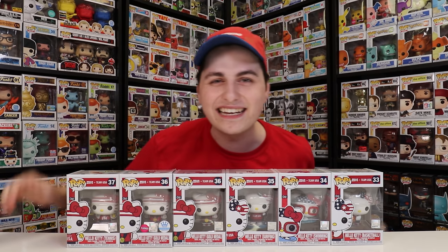That is all of the different Team USA Hello Kitty Funko Pops that I have in my collection. I do want to mention that I am missing the Gymnastics Hello Kitty — it was exclusive to Target, and I might order it soon. There you go, that is all of the Hello Kitty Funko Pops I've got for today. I hope you guys enjoyed the unboxing of the Funko Pop Olympics. If you want to see more from me in the future, don't forget to like, comment, subscribe. This has been another episode of Top Pops — Popsters, thanks for watching. See you guys tomorrow.